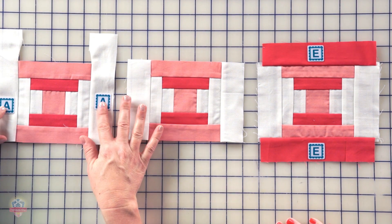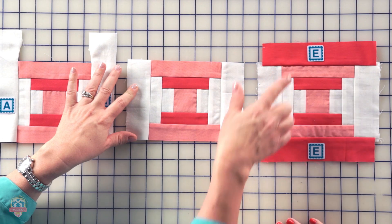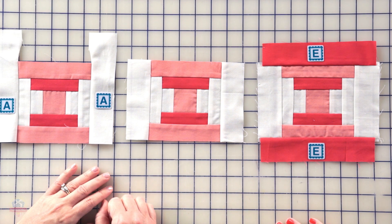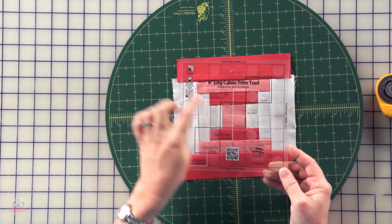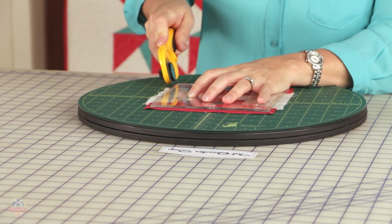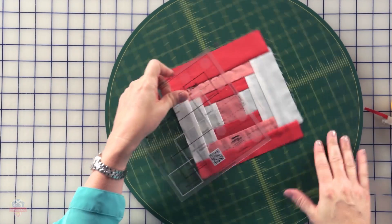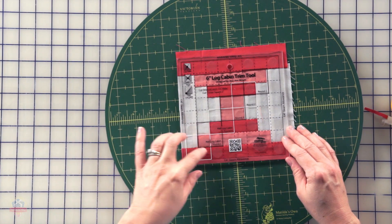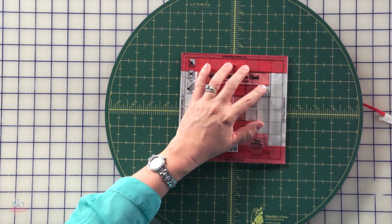Continuing on, we're going to add two A rectangles to the sides, trim them even with our block, and then add two E rectangles to the top and bottom. We will be making four of these. It's time to do the final trimming on the courthouse steps block. We're going to line up the round three black square with our center square. We can trim two sides at a time again. When you do this trimming, you'll notice that the outside edges of the ruler are actually gonna line up, so your finished block will be the exact same size as the ruler.